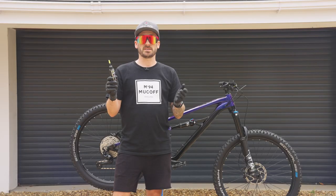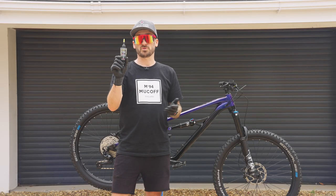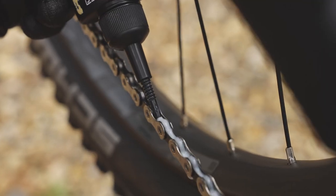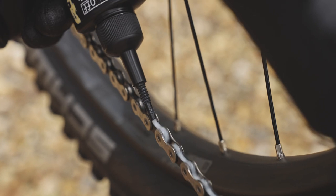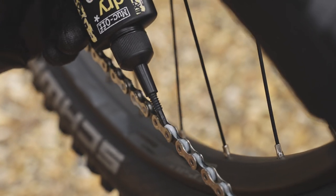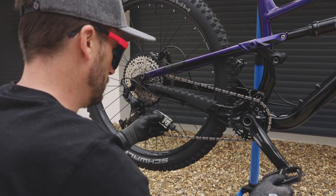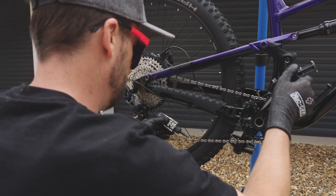Now our bike is protected, it's time to lubricate our bike with dry lube. Apply dry lube to the lower part of the chain and let gravity feed it into each link, and that's going to help the drivetrain run as smooth as possible. The difference between dry lube and wet lube is simple: dry lube is for dry conditions and wet lube is for wet conditions.